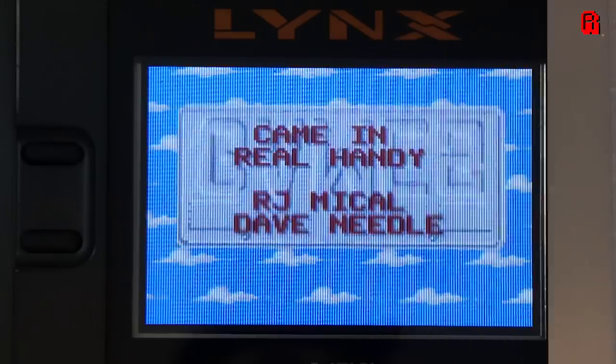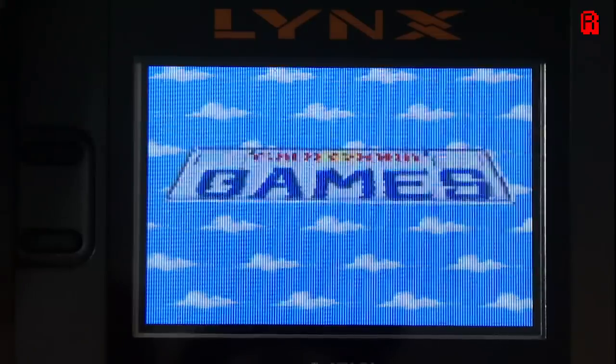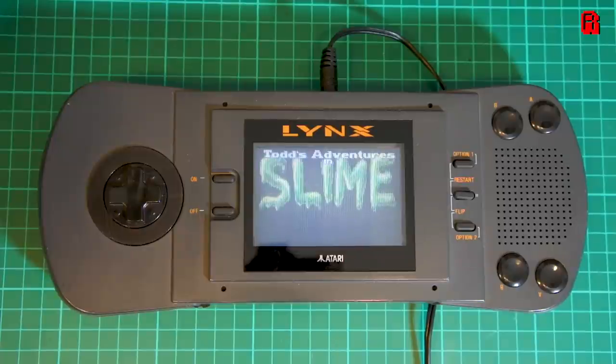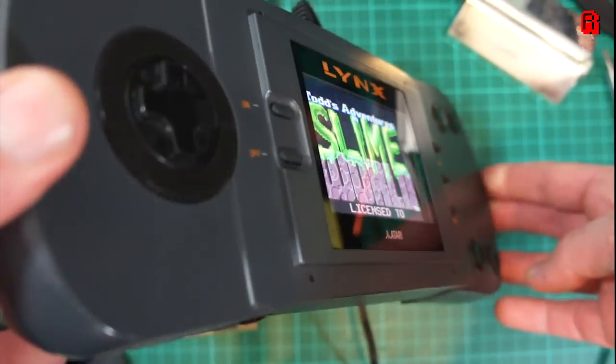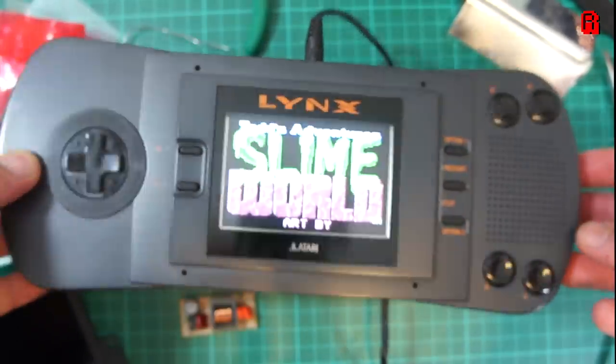I think it's fair to say we have a clear winner. Before, that screen was washed out and sprites were difficult to follow, particularly in fast moving games. I'd go so far as to say Shadow of the Beast was unplayable on the old screen — now it's just difficult, and that difficulty isn't caused by the screen, it's the game itself. Most interestingly, the viewing angle on the new screen is infinitely better than the old one.